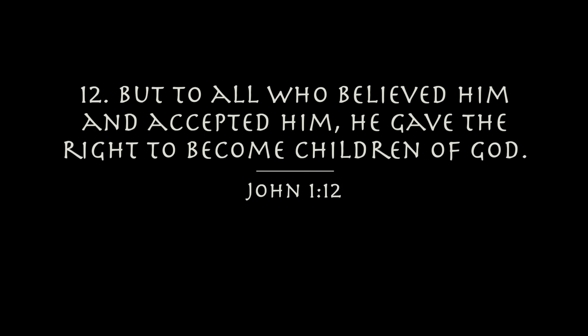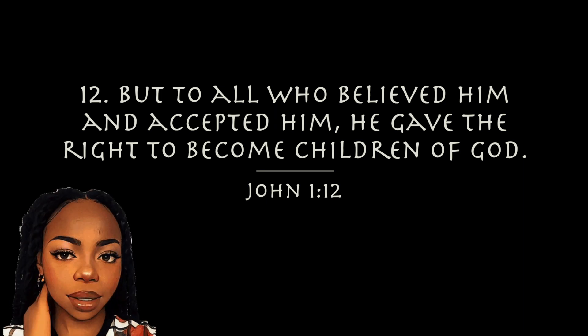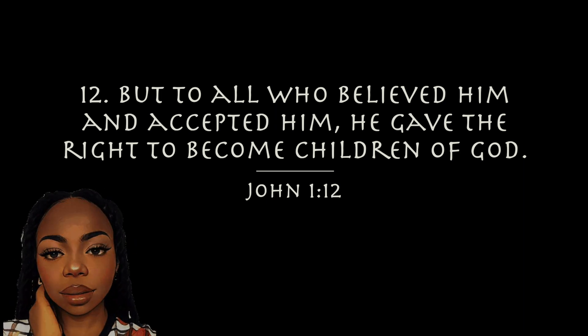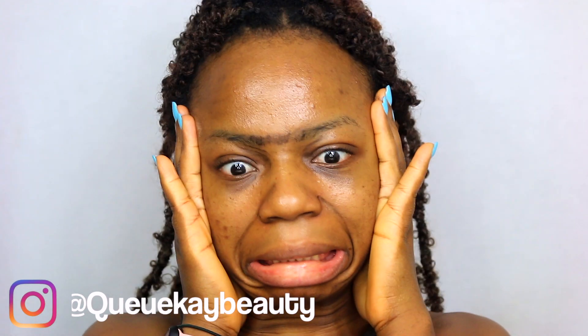But to all who believed him and accepted him, he gave the right to become children of God. John 1:12. Hello my love muffins, how are you doing today? I hope you guys are having a lovely day.